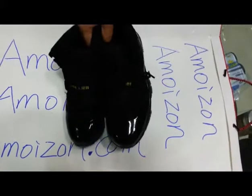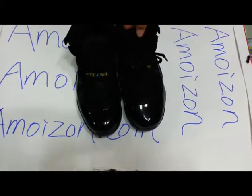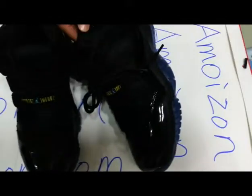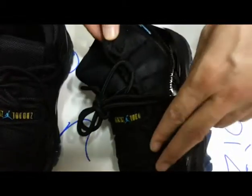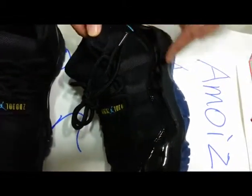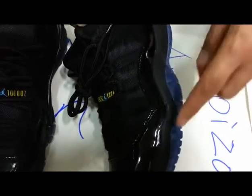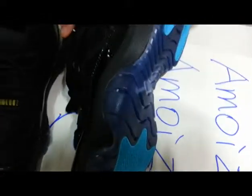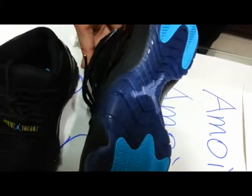This year's Retro 11 is a completely new colorway. Now let's look at the shoes from the upper — the mesh pattern, the shiny patent leather pattern, and also the outsole. That is very typical of Jordan's shoes.